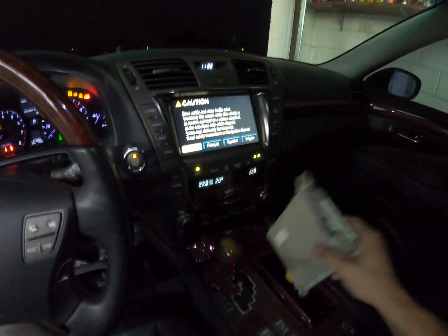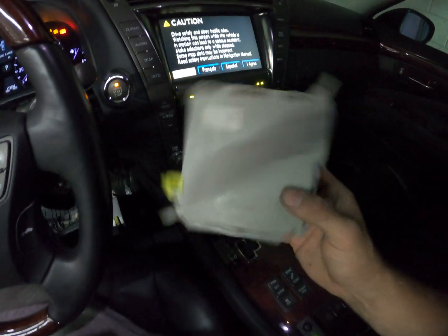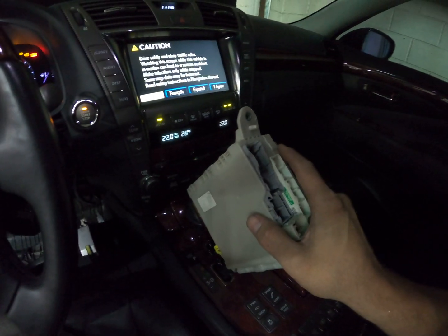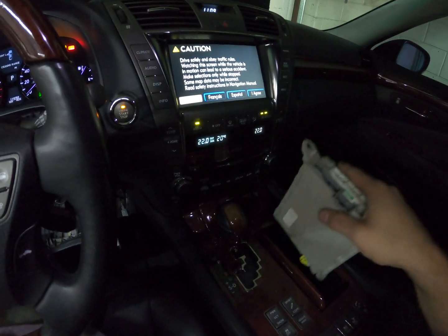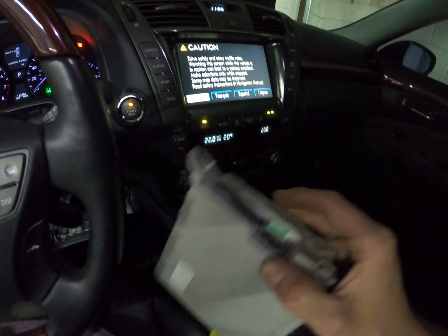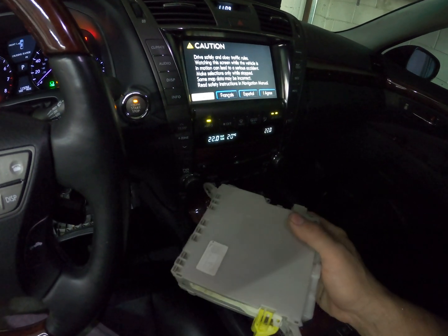Make sure that if you have an LS460, you get a 460 box. If you use a 600 box, I found out that the remote trunk — the fob — won't open the trunk. And secondly, for whatever reason, the programming in this body module will not beep when you lock or unlock the doors. There's no beep.